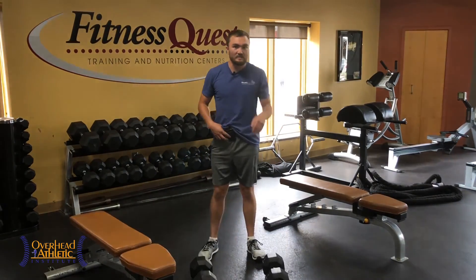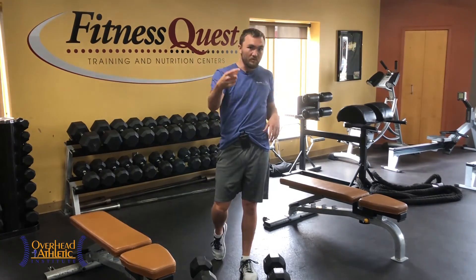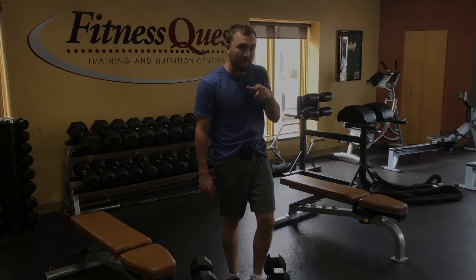If you like this video, give us a thumbs up. Check out some of our other videos on hip abductor strengthening and hamstring exercises. We'll catch you in the next video — make sure to subscribe if you haven't yet.